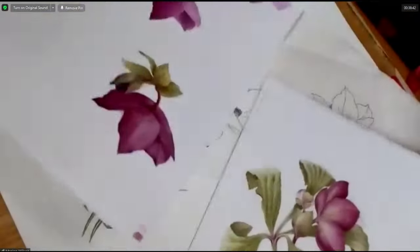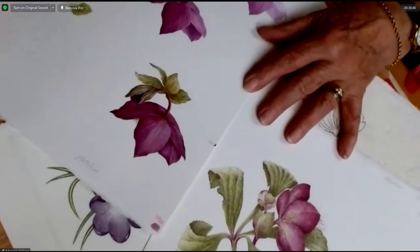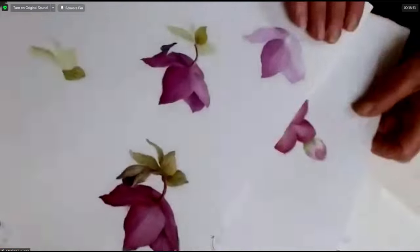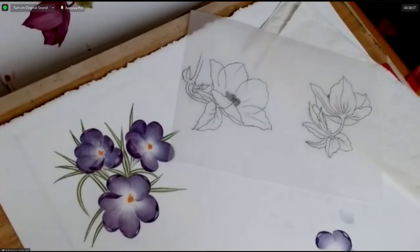It's interesting to see the two together. Some subjects do lend themselves more to watercolour than coloured pencil, but it's just how I feel on the day, really.